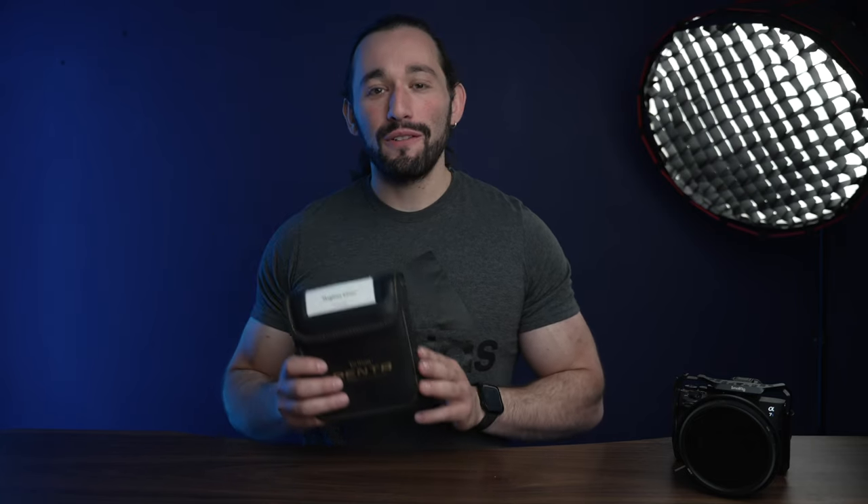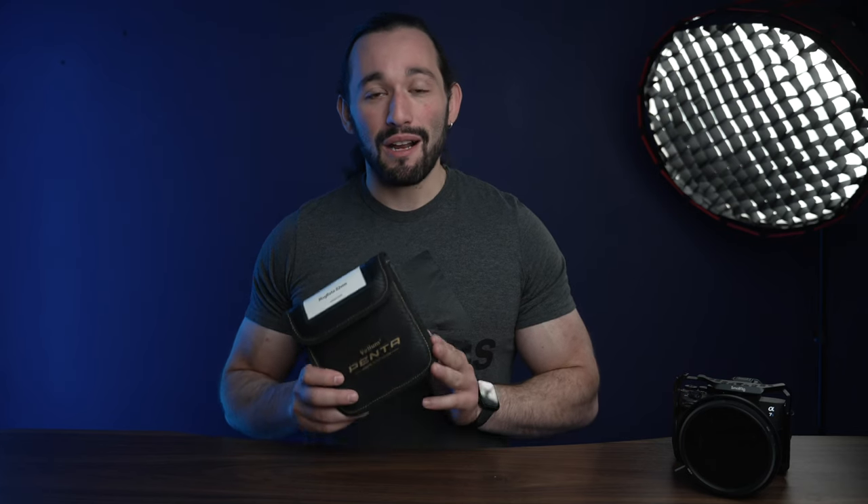What's going on guys? Josh here and today we're going to be talking about the Velium Magrota Hybrid Filter System. This is extremely unique and I can't wait to share more with you about it. Now I do want to let you know that this video is sponsored by Velium, but I'm allowed to give you my honest feedback on these filters.